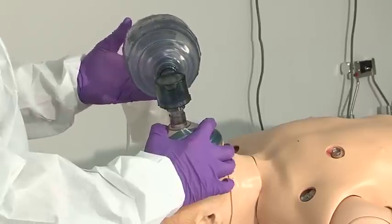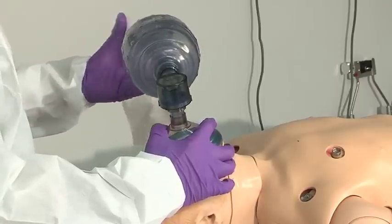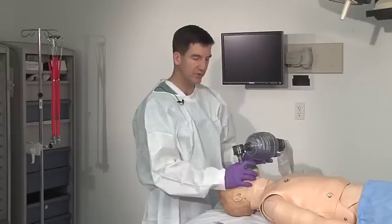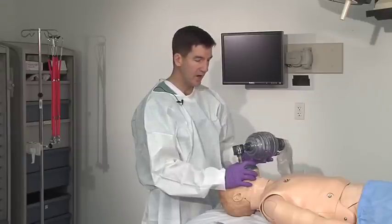I have my mask, I have my bag, and the oxygen supply is attached. I start with deep, slow, full respirations. With a good seal on the face, I watch for rise and fall of the chest.